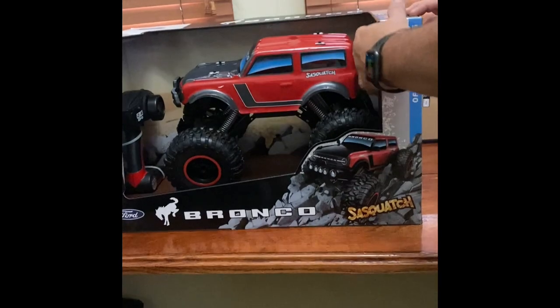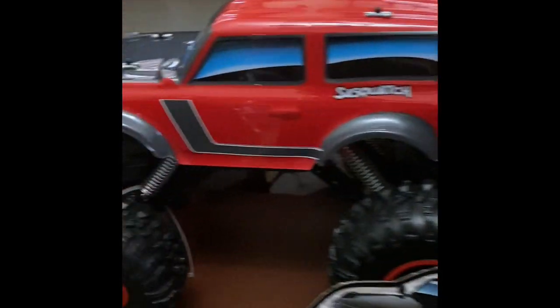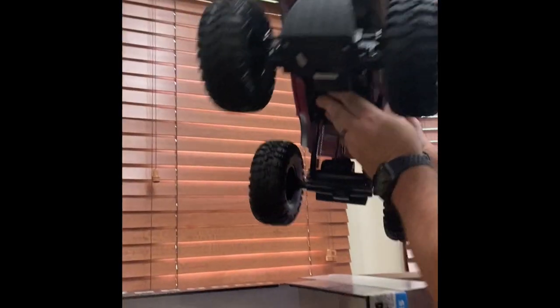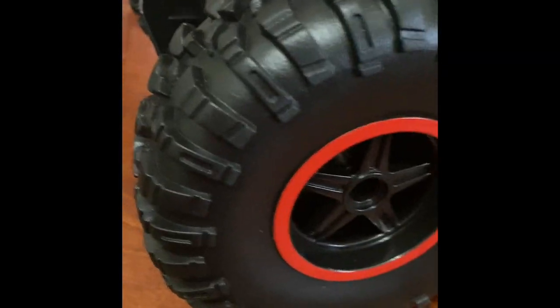Now the moment we've all been waiting for — let's take this baby out and see what we got. Sweet Sasquatch package, you can tell by the gigantic tires. Hopefully it performs as well as it looks. Let's slide it out and take a look. It's got big coil suspensions, big tires — this thing looks ready to roll and find some rugged terrain and get off-roading.